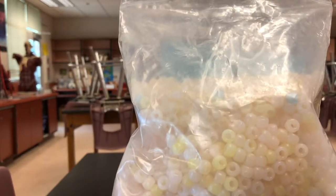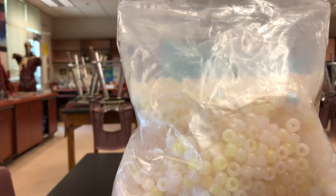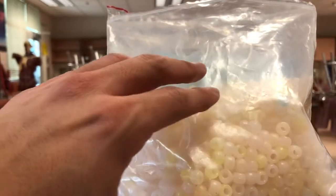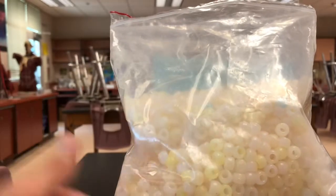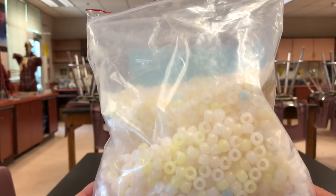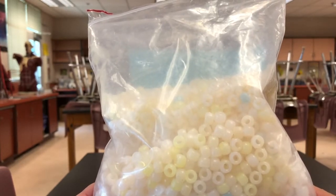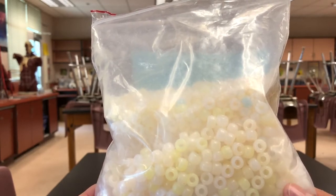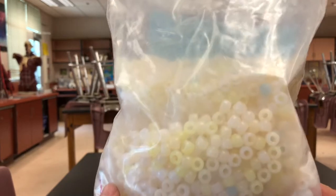UV rays are very powerful. If we had sunblock, I'd put sunblock on top of these and take them back outside — you wouldn't see all of the beads change color, because sunblock helps to protect you from the dangerous rays of the sun. This shows you how quickly the sun can hit these beads and change the color. The sun is very dangerous if we don't take proper precautions for our skin, which is why they advise you to wear sunblock.